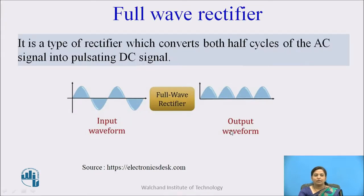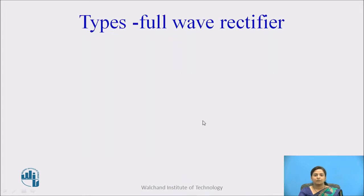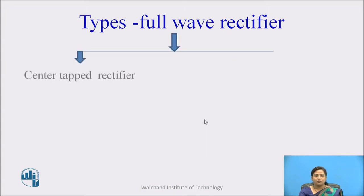The full wave rectifier is the type of rectifier which converts both half cycles of AC signal into pulsating DC signal. The full wave rectifier further divides into two types: center tap full wave rectifier and bridge rectifier.